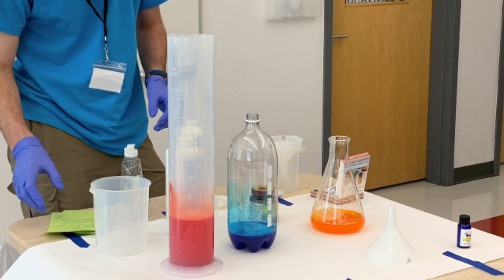For this reaction, I will be using hydrogen peroxide, which is a chemical, yeast, food coloring, and dish soap.